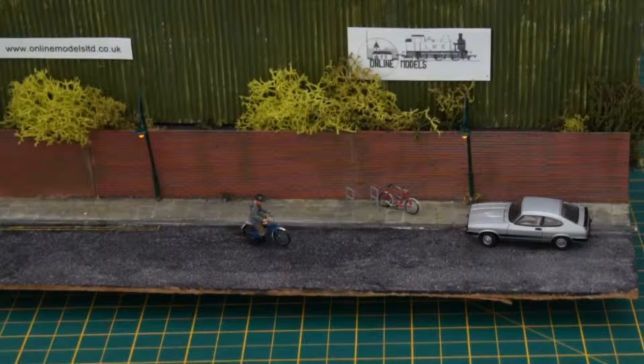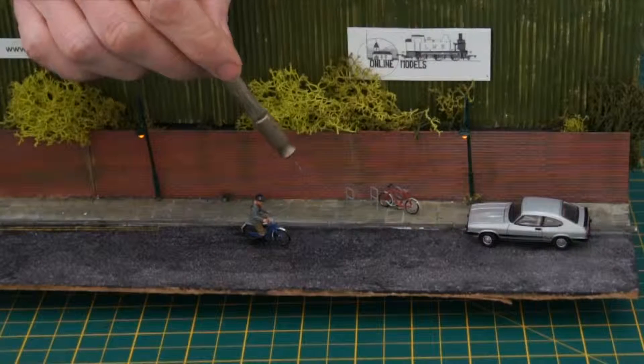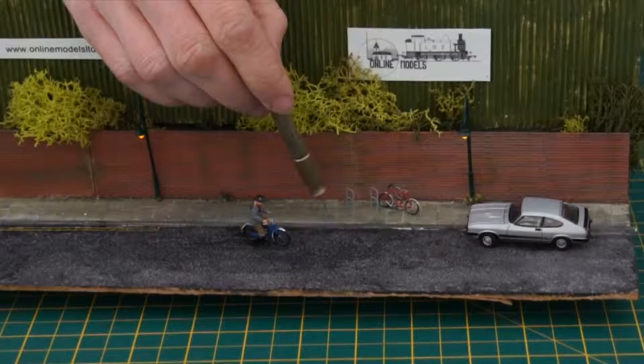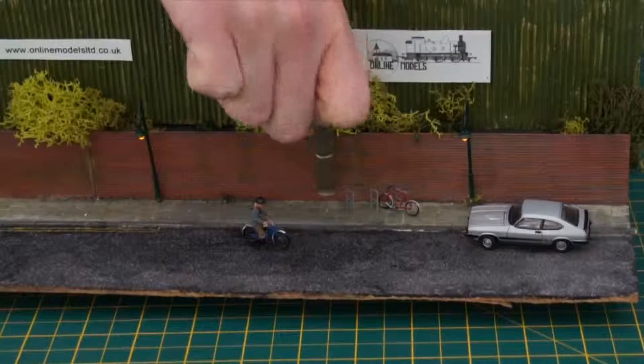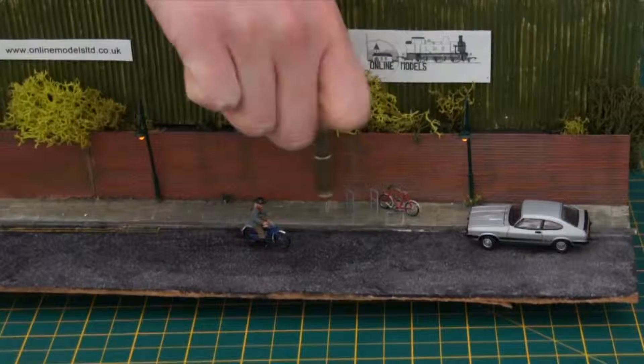Once the paint has dried, you can fit your bike racks to your layout. First decide where you want to put them. Here you can see we've already got a few installed. Now mark a position — I've already done this to save time. Now take a small drill and simply open out where you've marked to take the pins underneath your EA-10s, the bike rack, as thus.